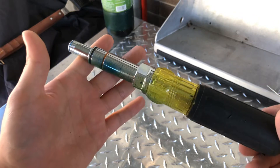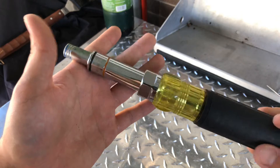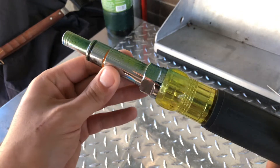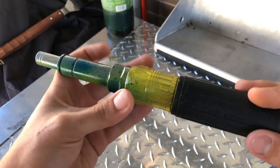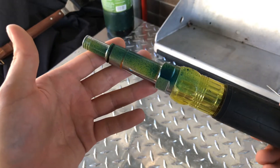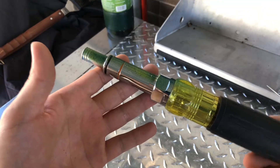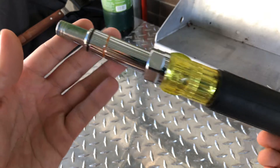There's a knockoff — I can't remember the name off the top of my head, but it looks identical: same grip, same everything, all the same sizes, and it's like 15 bucks. If you go on Amazon and type in 'six-in-one' it'll probably pop up with that off-brand.